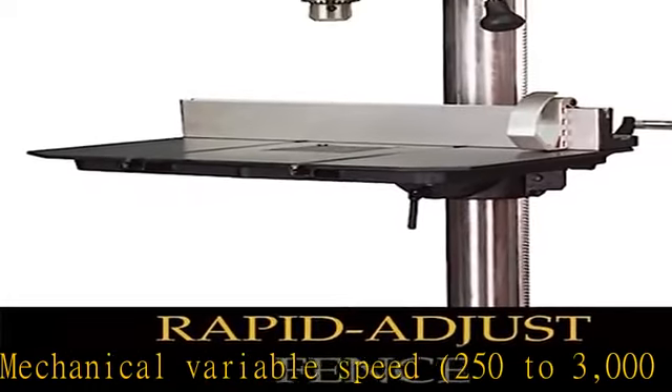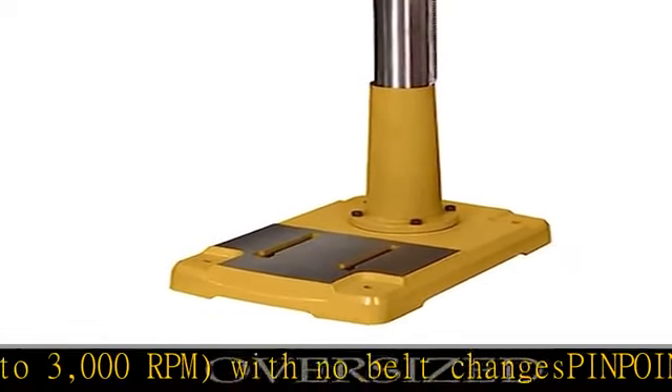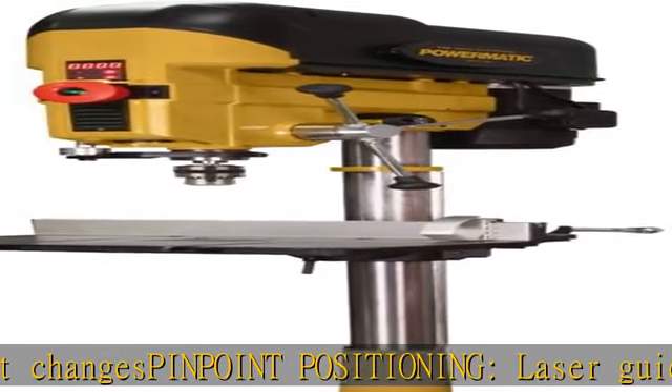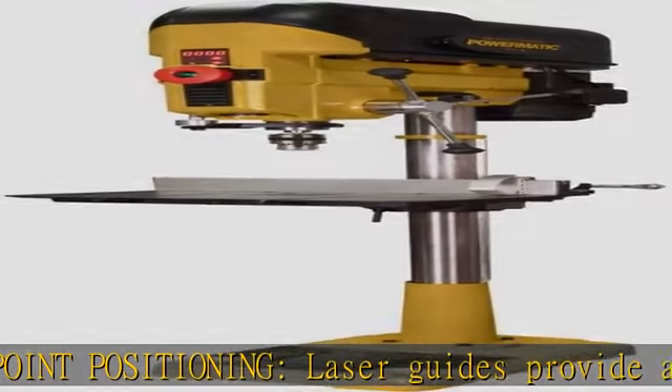PINPOINT positioning — laser guides provide an accurate indication for tool point. Added stability with an oversize cast iron base for comfortable work conditions.